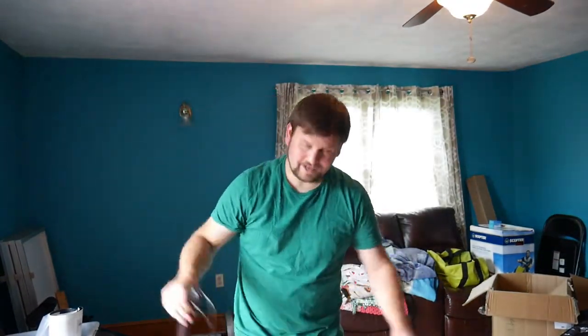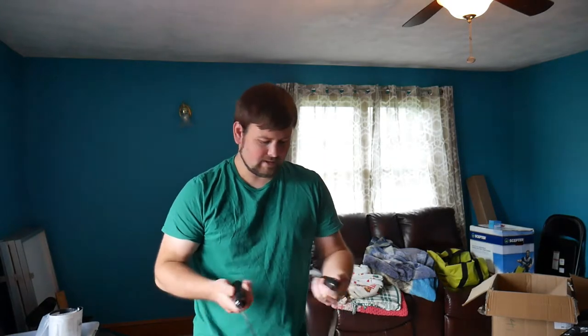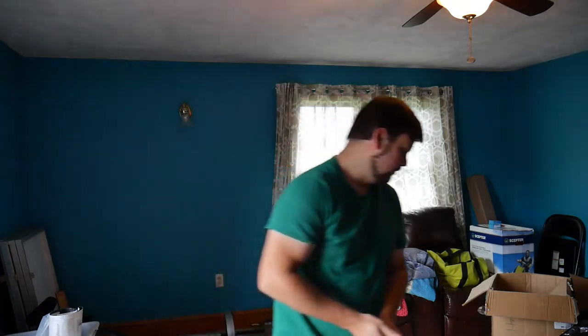It's good to know that I still got it with a jump rope after all these years. I forgot how much of a workout jump ropes can be. I like these — the grips are nice. Definitely get a 5-star rating from me on those.